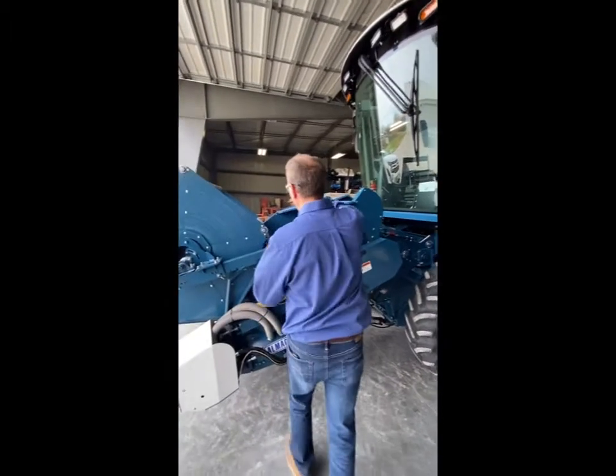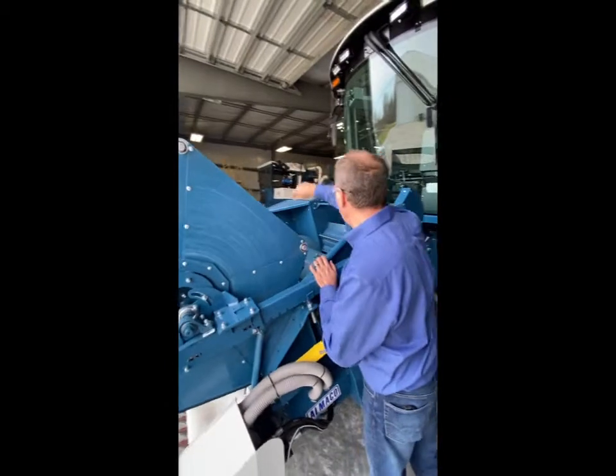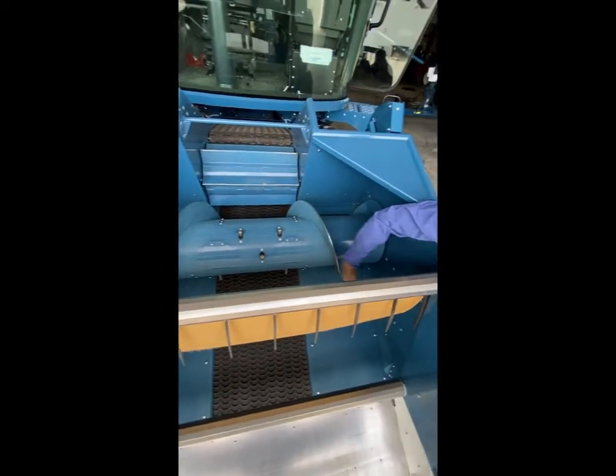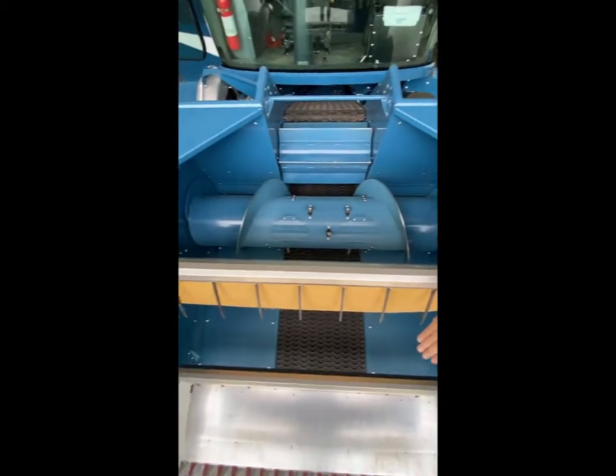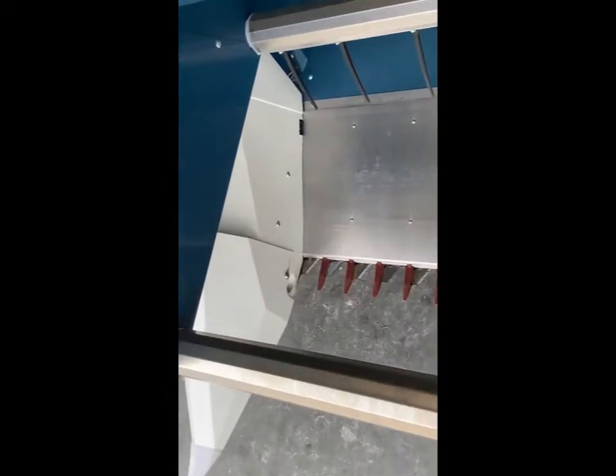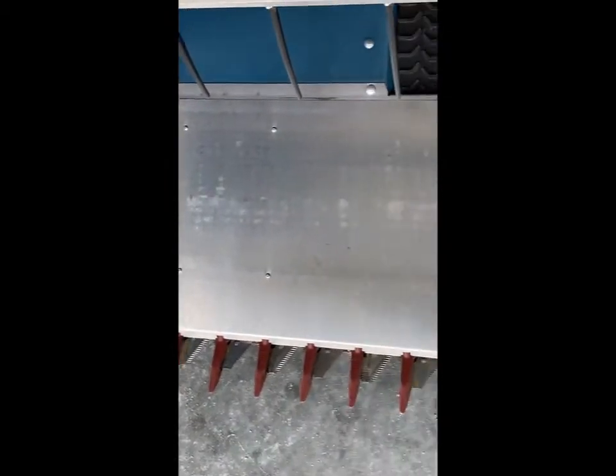The conveyor belts on the header use a mini cleat lock. It also has air jets on the left and right side panels and on the front snouts, angled 45 degrees back to the conveyor. So it's a very clean unit that keeps the conveyor clean each time you're going through.